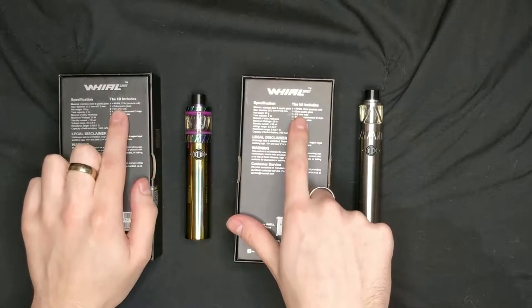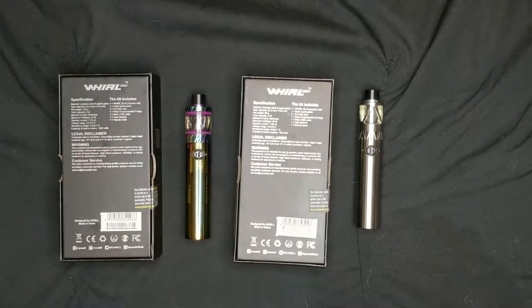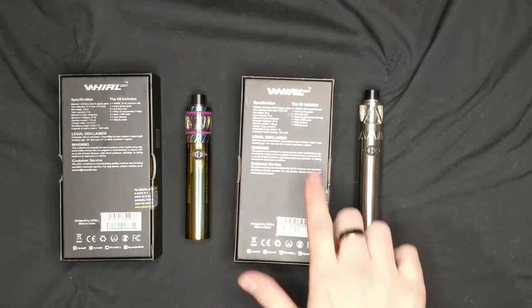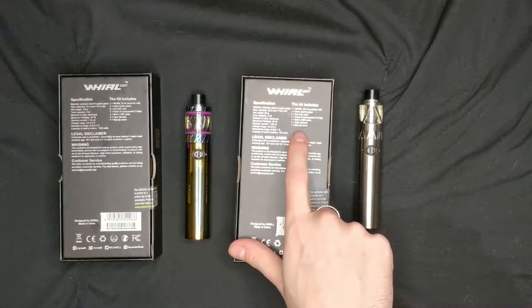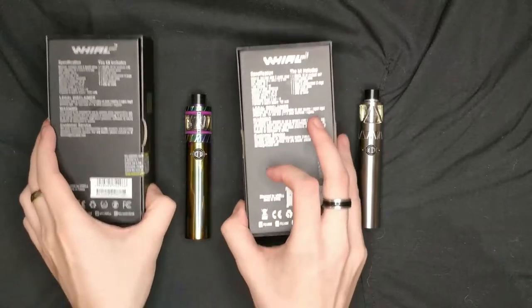Looking at the contents of both kits — the Yoworld 22 and Yoworld 20 — you get one extra glass for each, two of the 0.6 ohm coils, one pack of replacement O-rings, one micro USB cable, one user manual, and one drip tip cover, which just stops dust and debris getting into the mouthpiece itself.